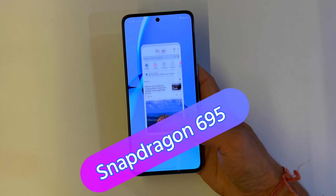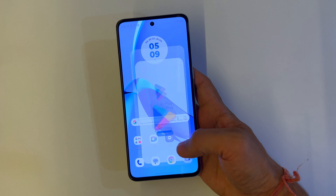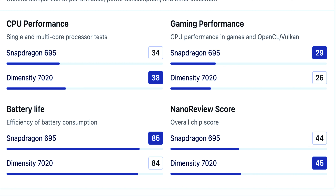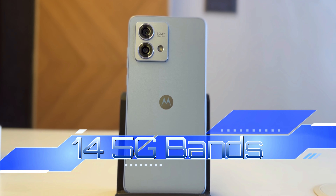The G84 comes with a Snapdragon 695 chipset while the G54 has a MediaTek Dimensity 7020. The difference isn't huge — both chipsets offer similar performance. One minor difference is that the Snapdragon 695 supports up to 1080p 60fps video while the Dimensity 7020 does not. People tend to favor Snapdragon as more premium, and these chipsets are priced higher than MediaTek, but both offer similar real-world performance.